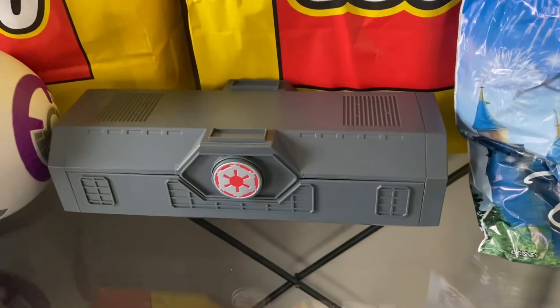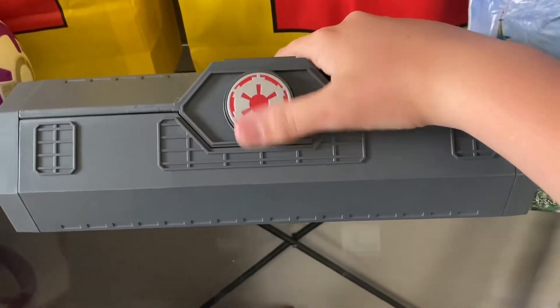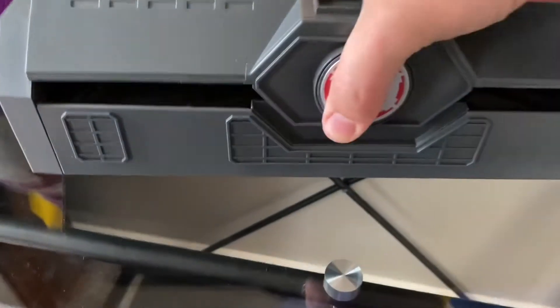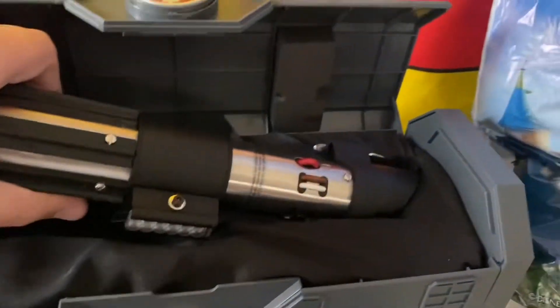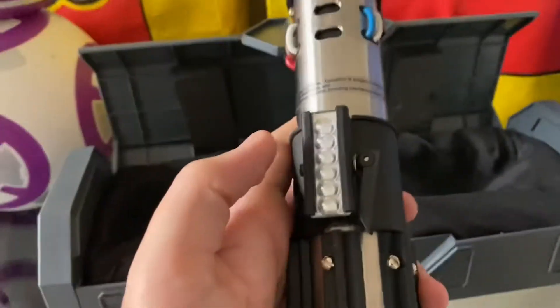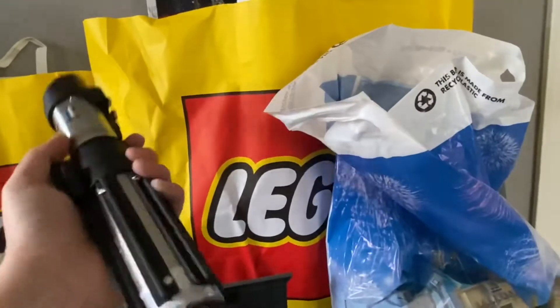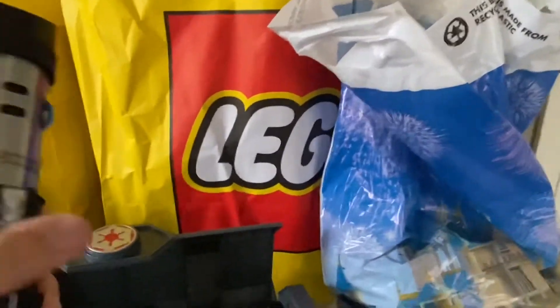Let's just start with what's in front of me. Here we have a crate with an Imperial logo — you probably know what this is already. This is a legacy lightsaber, and of course this is Darth Vader's lightsaber. The legacy lightsaber means it's real metal, with some nice plastic and rubber areas. This is the activator right here. I really love this lightsaber.